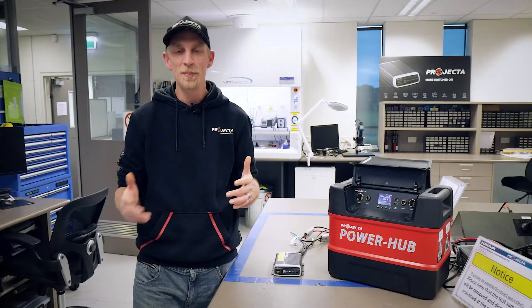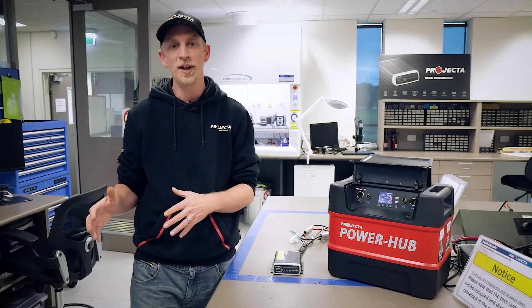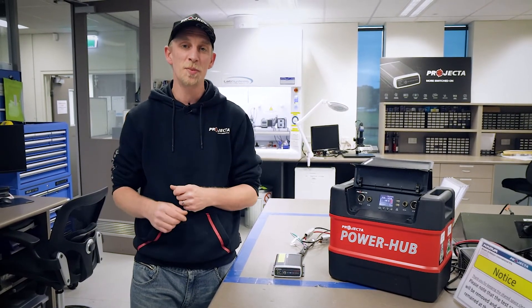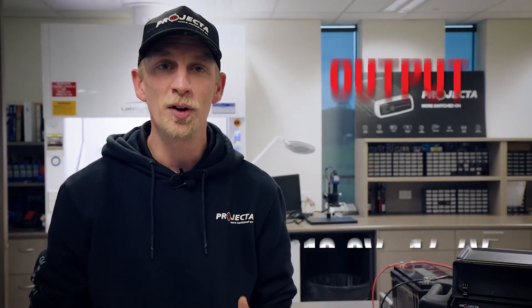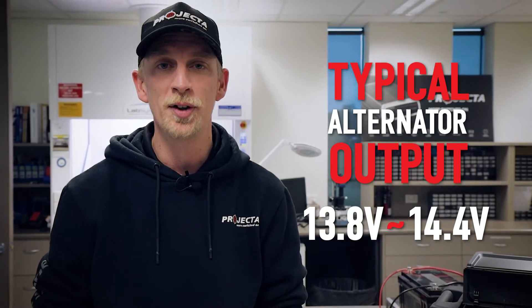The basic gist is deep cycle batteries, like those you would use as an auxiliary battery or the house batteries in your caravan, cannot be completely charged by your alternator. This is because typically an alternator can only output a single voltage, somewhere around 13–14 volts, and relying on this voltage alone to charge your deep cycle battery can not only undercharge it but reduce its life as well.